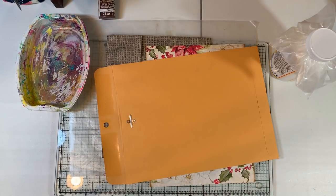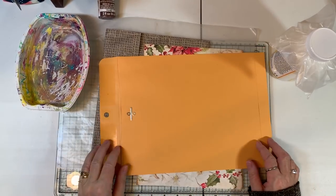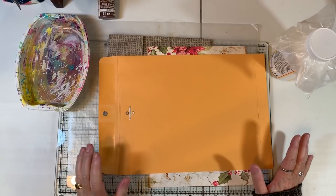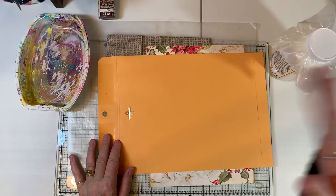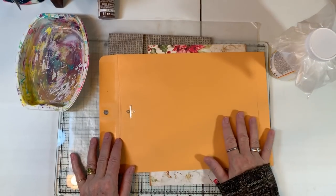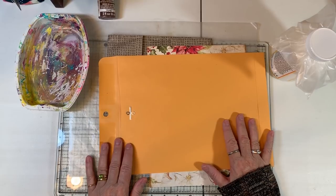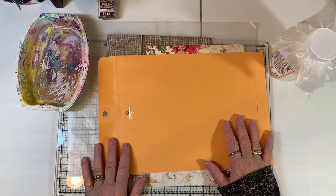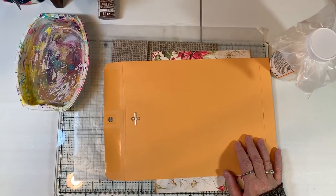Hi everyone, it's Gail here with a little tutorial on how I make my faux leather covers for journals. I did a video long ago, but it's down in the depths of all my videos. I'm getting ready to do a new cover for my Artie Mae's design team project, so I thought I'd turn on the camera while I make the cover.